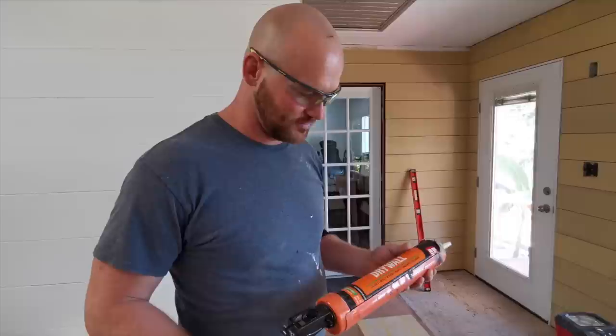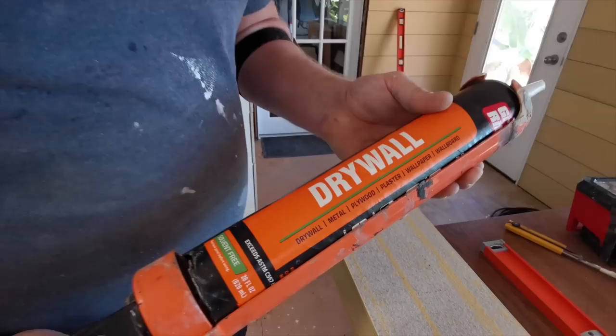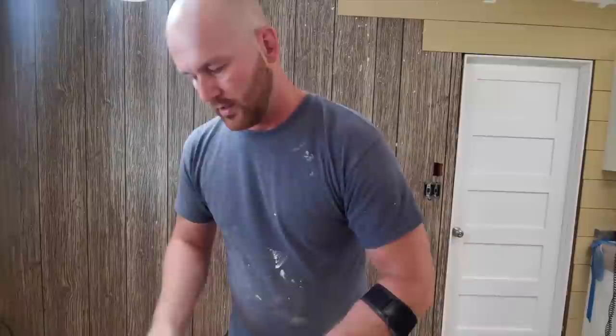One of the most important things is your construction adhesive. It says it's made for drywall but it'll stick to anything as written on the label. The reason I went with this one is because it was six dollars a tube and the other ones were nine dollars a tube. When you're doing a whole house it adds up.